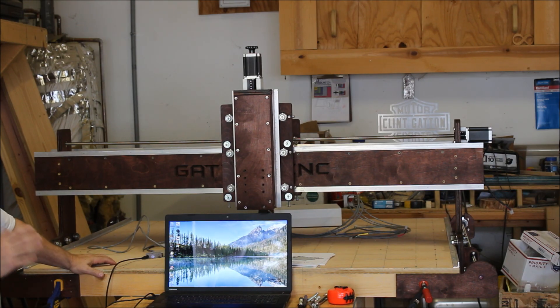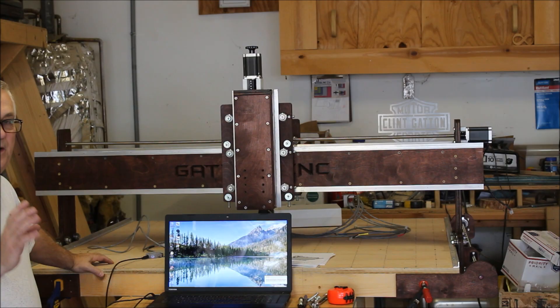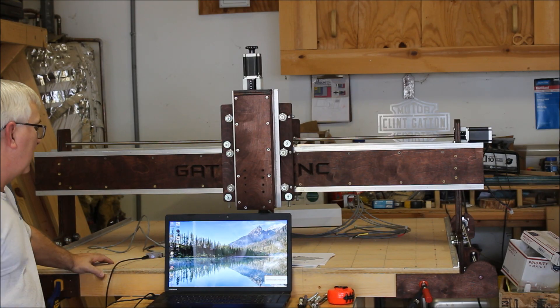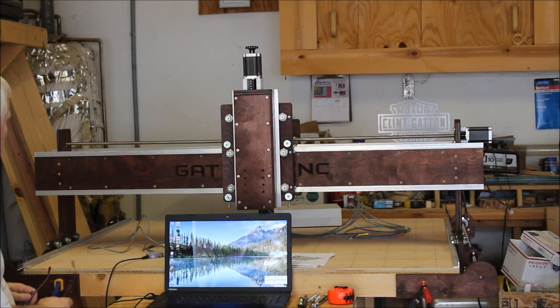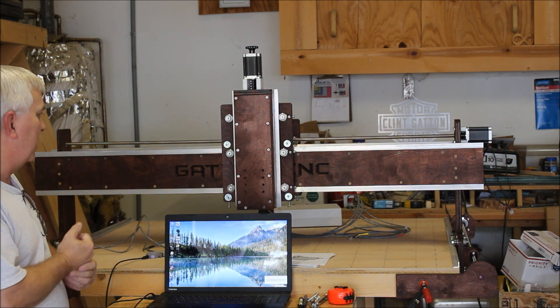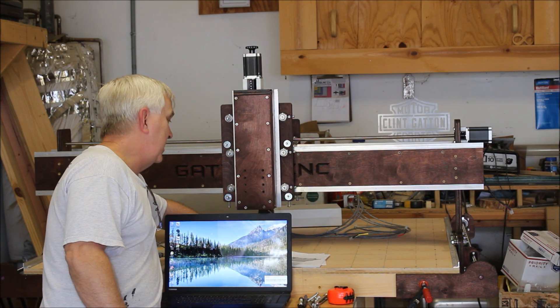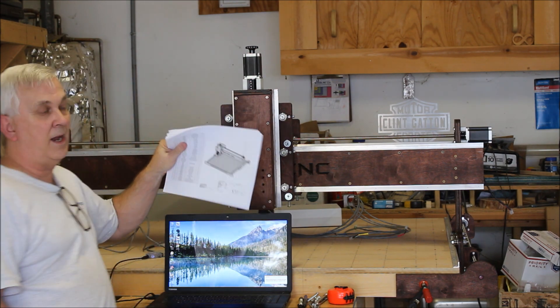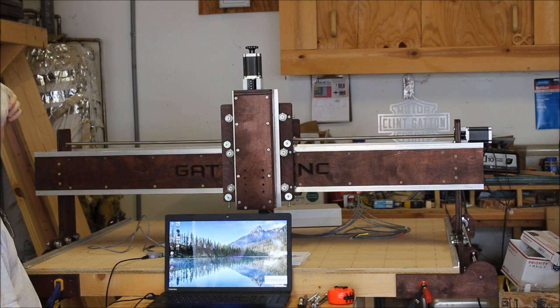This is going to be a longer video - I think I'm already up to 13 or 14 minutes - but if you've made it this far you'll probably want to watch the rest, because this is the part I never get tired of: starting it up for the first time and getting all the Mach 3 settings correct. Give yourself a pat on the back when you reach this point, because you've gone from nothing to this. It's not hard, but you've done a good job if you've made it here.